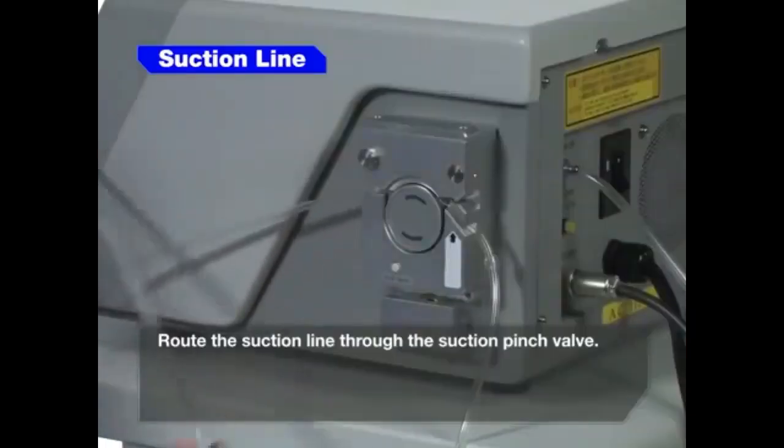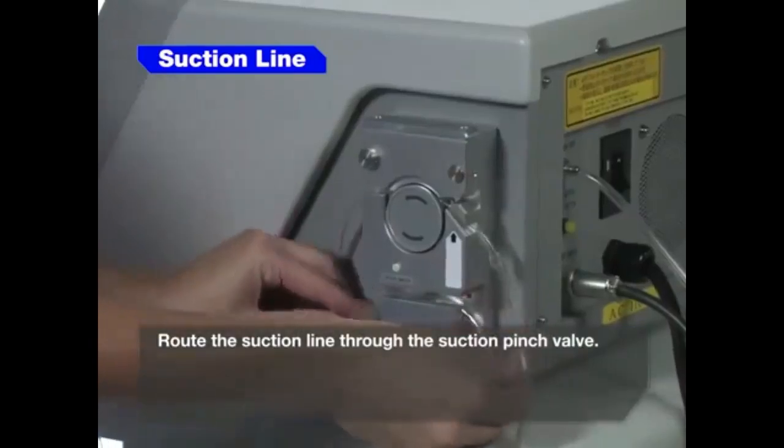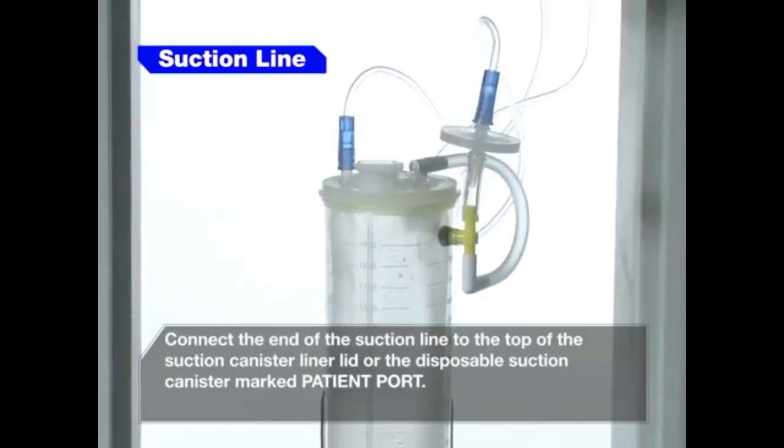Route the suction line through the suction pinch valve. Connect the end of the suction line to the top of the suction canister liner lid or the disposable suction canister marked patient port.